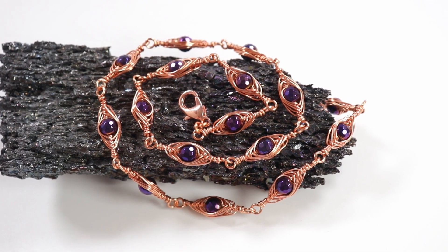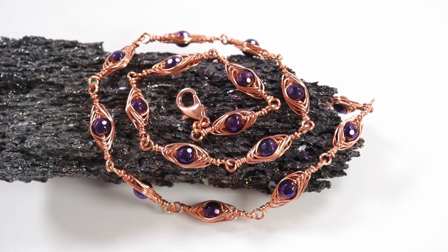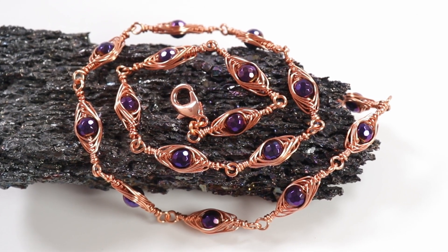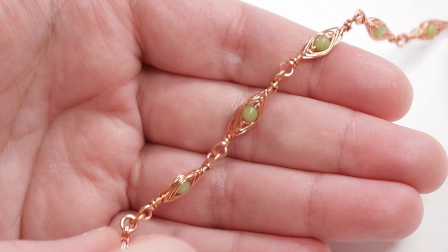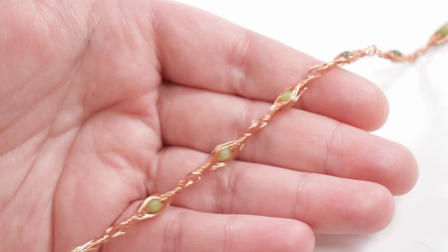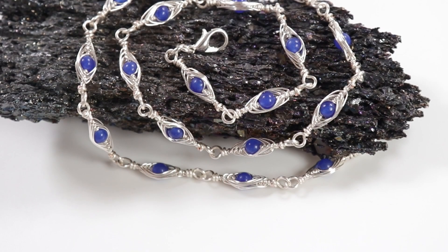Hello there, all my lovely jewelry makers. I'm Christina of CSL Designs, and in today's tutorial I'm going to show you how to make these double-sided herringbone wire work chain links. We're going to be creating these decorative links that have the herringbone effect on both sides, so it doesn't matter if your jewelry flips around while you're wearing it. You can also turn these links into a chain or use them individually.